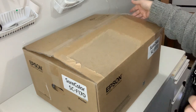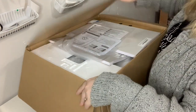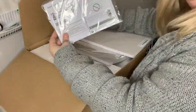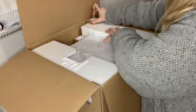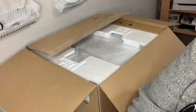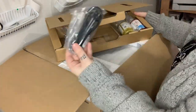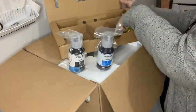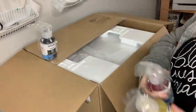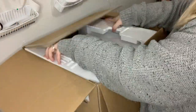Hi guys! Welcome back to another video. Today I wanted to show you an unboxing of my brand new sublimation printer. This is the Epson SureColor F170. It is brand new to the market — I believe it came out last month. It just hit my supplier last week and they shipped it out to me. It came today. It is Epson's dedicated sublimation printer and it is incredibly affordable.